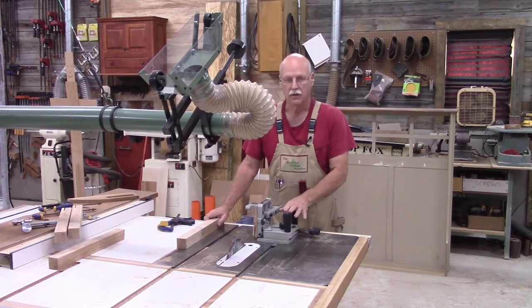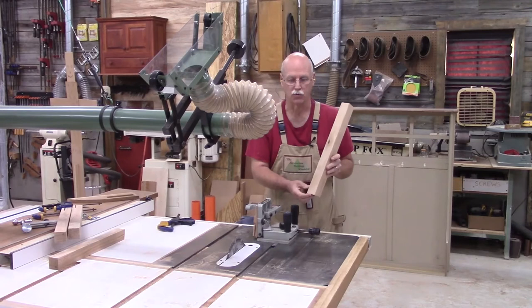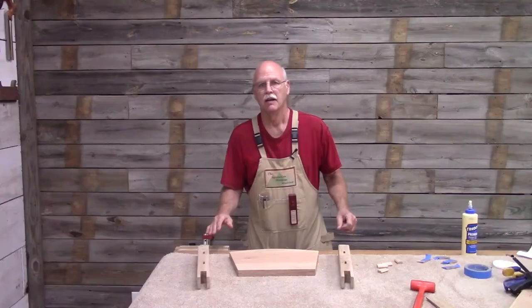Now if you remember, the original cradle had a bridle joint on the post where the post went onto the rockers. It's a very strong joint — stronger than a mortise and tenon — so that's what I'm going to use.